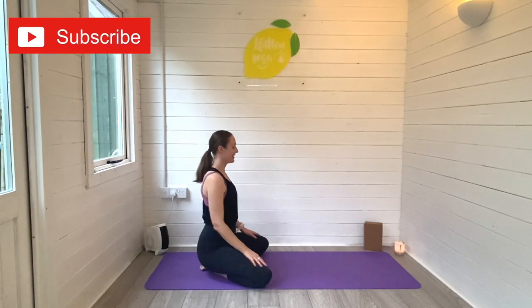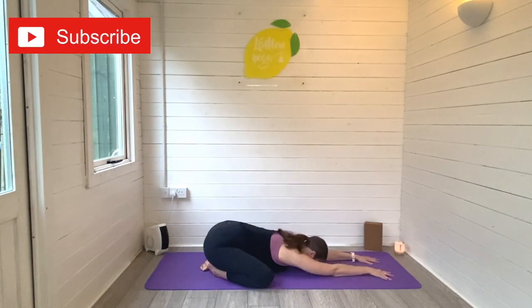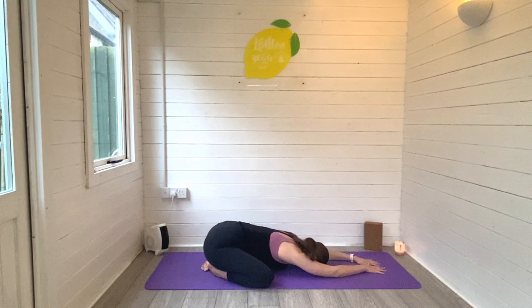Hi friends, it's Laurie here from Lemon Yoga and welcome back to another video. Today I'm taking you through a daily stretch routine — seven daily stretches that you should be doing every single morning. Join me for this gentle morning yoga flow, come down onto your mat and find a child's pose to begin.